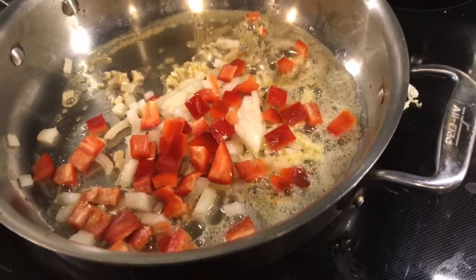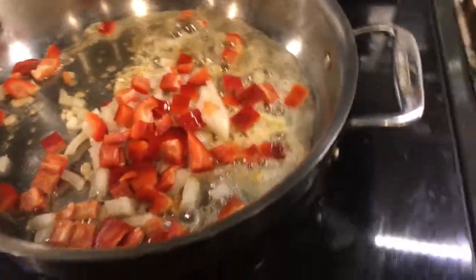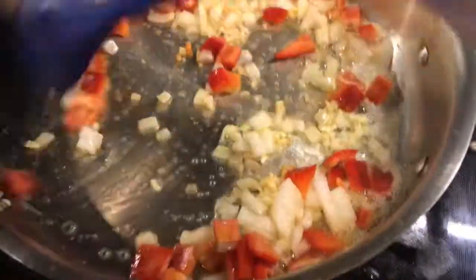Now this is going to make two to three servings, depending on your appetite. I've got to find my second one, and I'm going to stir that together.